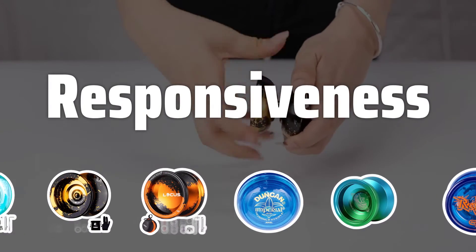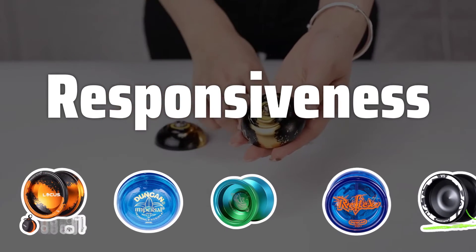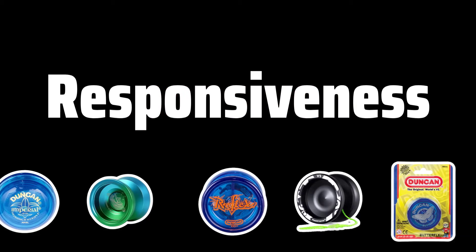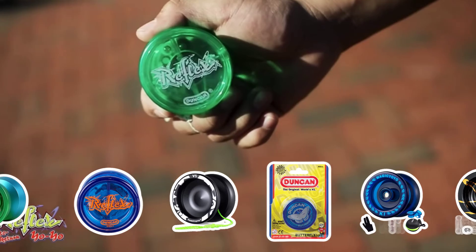Responsiveness: Consider whether you want a responsive or unresponsive yo-yo. Responsive yo-yos are great for beginners, automatically returning to your hand when tugged. Unresponsive yo-yos are for more advanced players, requiring a binding technique to return.